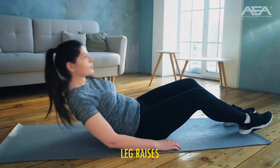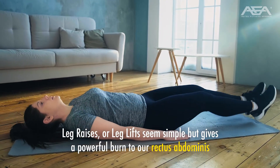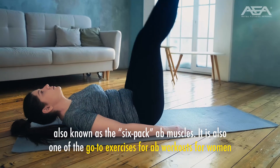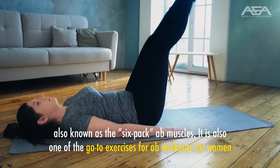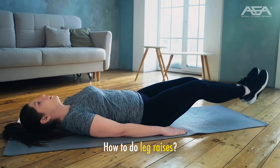Leg raises. Leg raises or leg lifts seem simple but give a powerful burn to our rectus abdominis, also known as the six-pack ab muscles. It is also one of the go-to exercises for ab workouts for women.